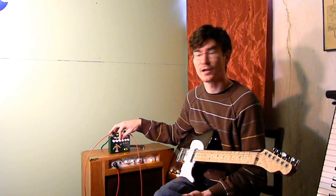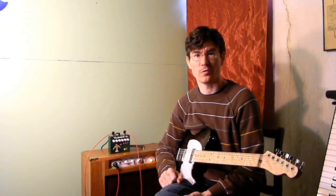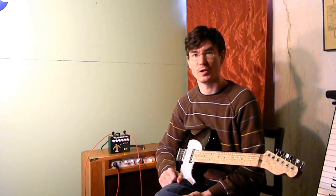Then treble and bass controls here — pretty standard Marshall tone stack. Really good separation between them though. I'm running the bass at about 3 o'clock and I can easily run it all the way up and I don't feel like it's swamping the treble at all.